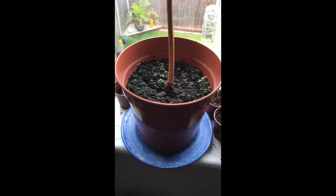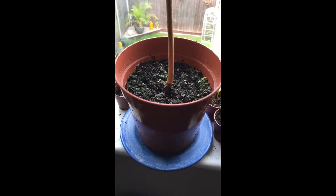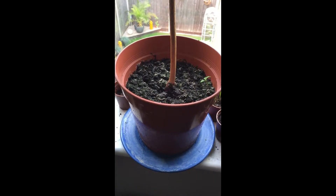First of all, we have this plant. This plant is my pride and joy. This is baby tree.